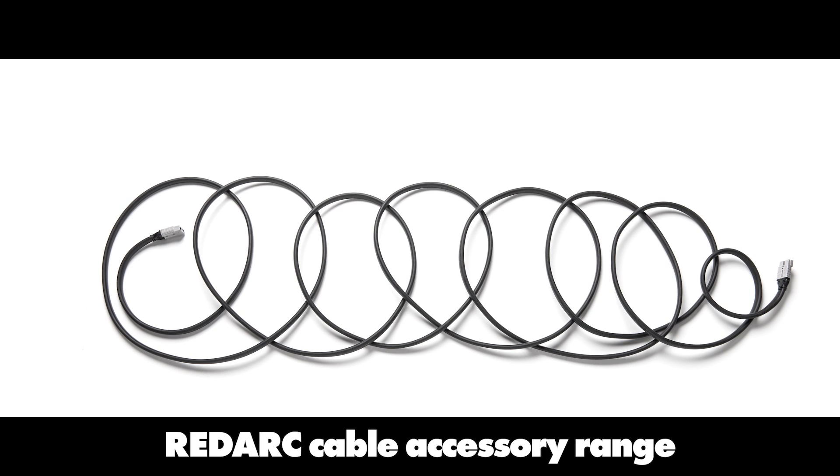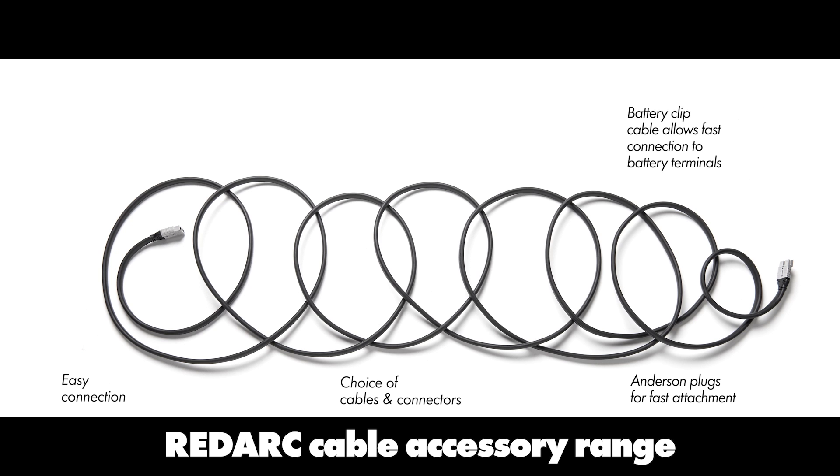The Redarc cable accessory range offers easy connection to solar blankets with a flexible choice of cables and connectors, with Anderson plugs for fast attachment. The battery clip cable allows fast connection from the solar regulator to the battery terminals, while the battery terminal eyelet cable provides a high quality permanent connection from the solar regulator to the battery terminals.